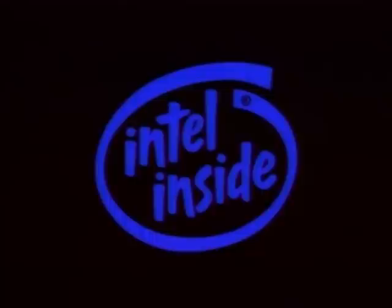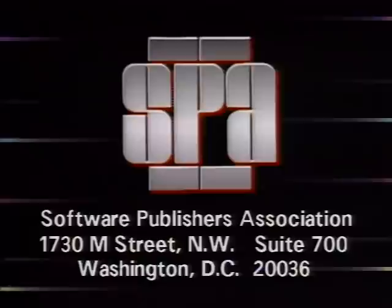Computer Chronicles is made possible in part by Intel, the world's leading manufacturer of microprocessors — Intel, the computer inside. Additional funding is provided by the Software Publishers Association, providers of educational materials to help manage software. Don't copy that floppy.